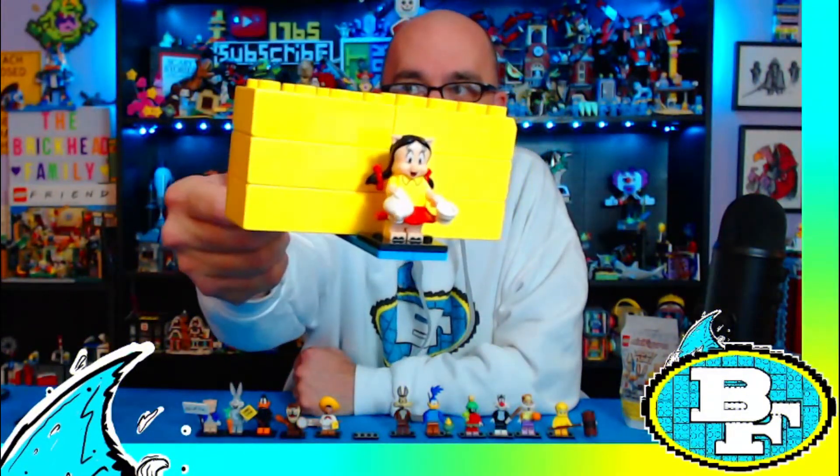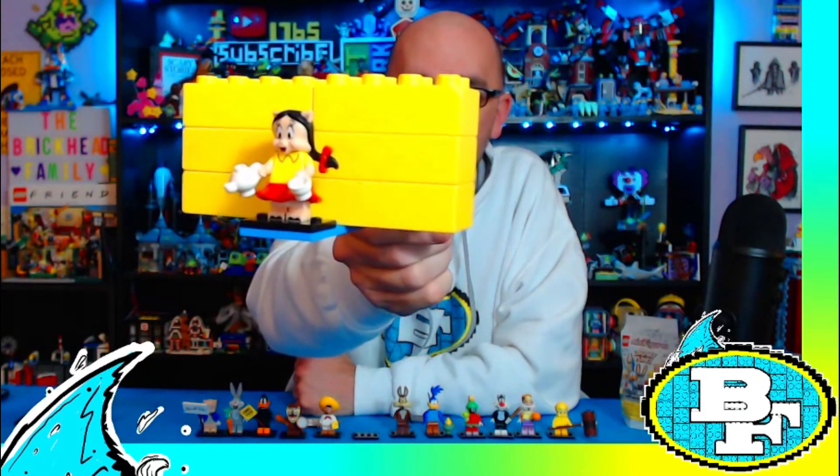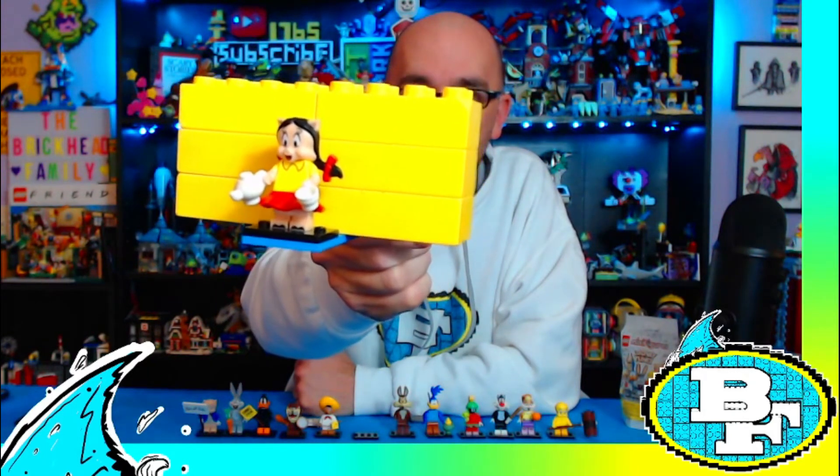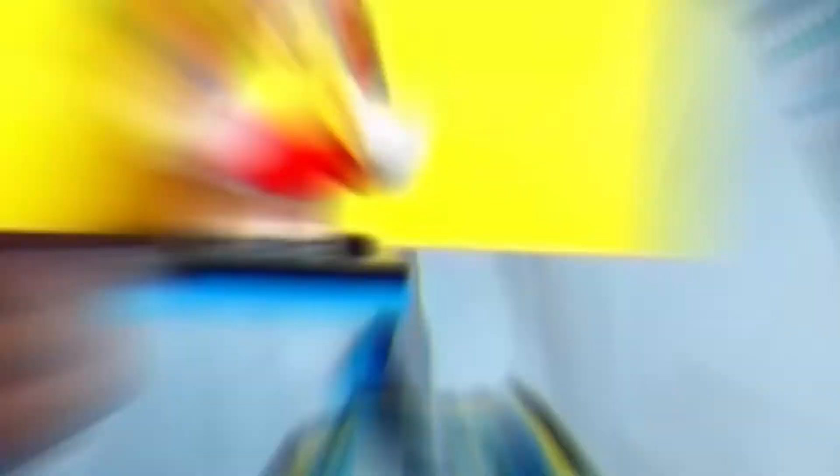Here is Petunia Pig. She has a coffee cup and a tea jar — it looks like that's the same tea jar piece as Mrs. Potts in the Disney series. So that is Petunia Pig.